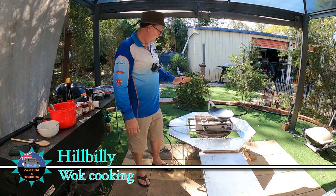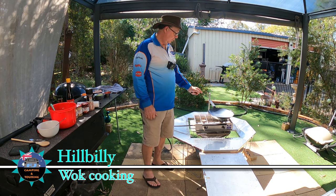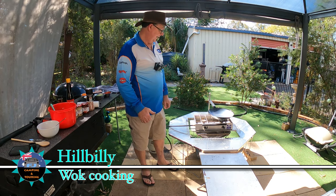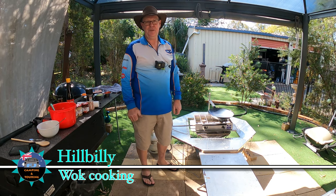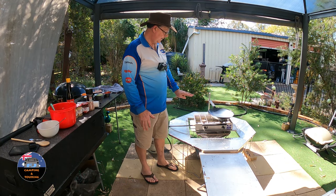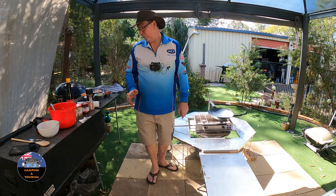Okay guys, we've got a cook-up today and I'm using the hillbilly wok. I'm not cooking up a rabbit stew for all those that asked. I know there was a few comments saying they want to see rabbit stew on my first cook-up. But I'm not going to do it over the coals — we're actually going to do it over the gas today. We're going to cook up some fried rice.